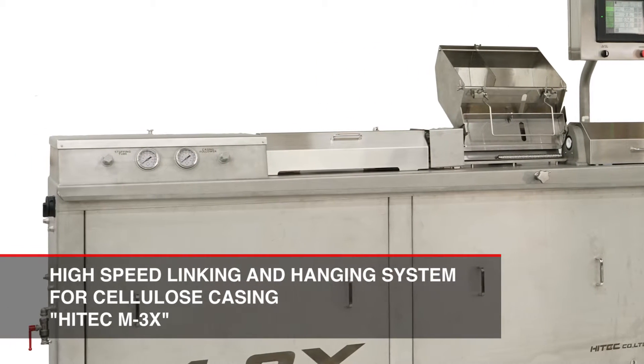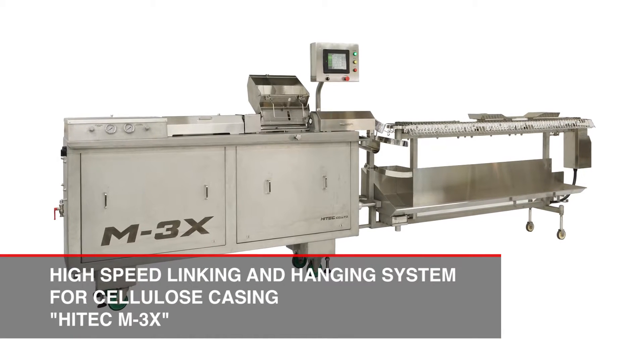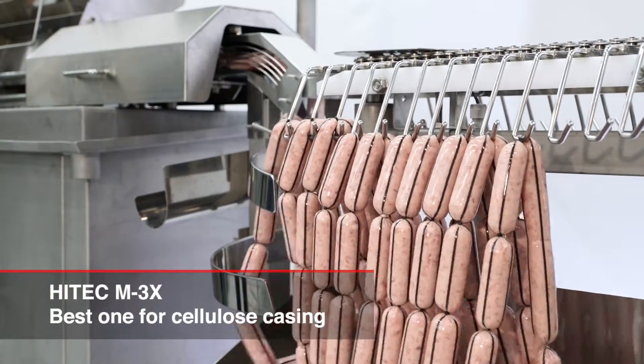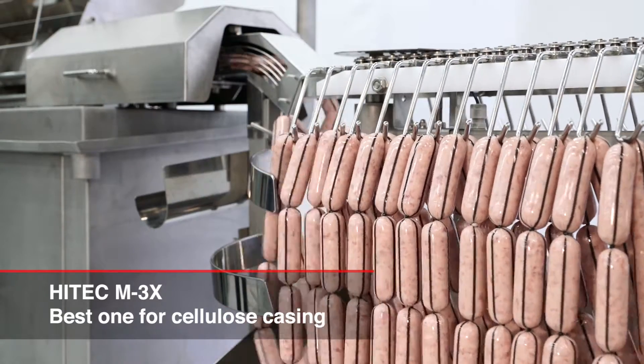The Hitek M3X is equipped with a servo motor to control a metering pump so that users are able to get more accurately weighted products. The maximum production rate can reach 3,400 kg per hour depending on production conditions.